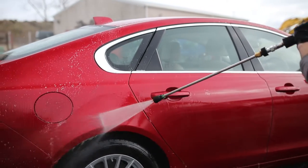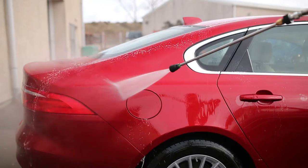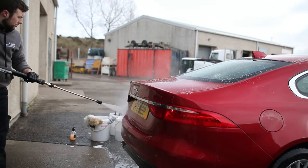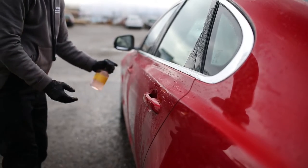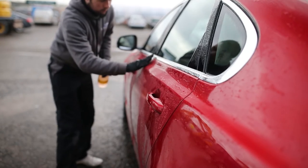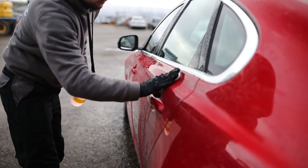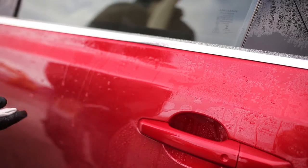So up next, we're then going to use the clay bar. We've removed everything we can chemically, so now we're going to have to use a light abrasive to remove all the natural things such as your tree sap, your exhaust soot, and paintwork overspray. What you need to do is highly lubricate your panel. For AM clay, you can just use water, and if you're using another clay bar that's maybe a bit rougher, then you could use our AM detailer or any detailer you've got in your garage or shed. Highly lubricate the panel and also do the clay bar.